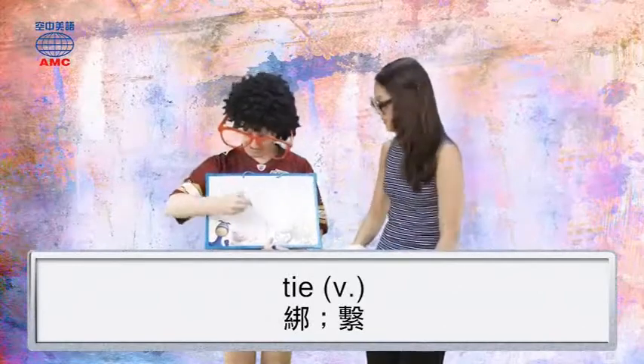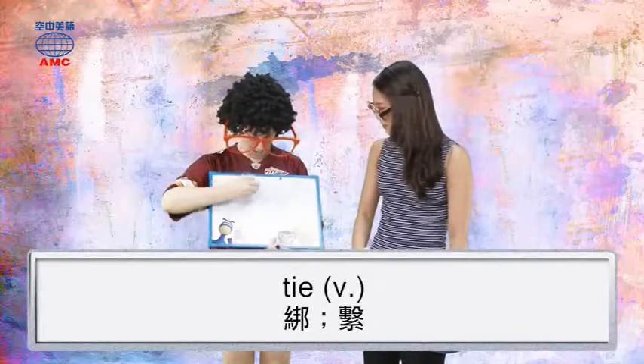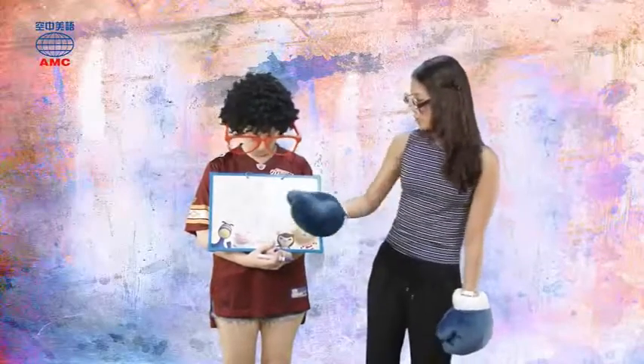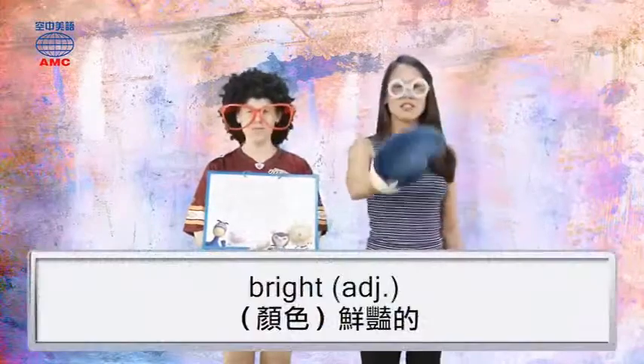T-I-E. This one's simple: T, I, and E. Now look at the letters and see if you can guess the last word. So we have H, B, G, R, C, I. That's bright! Bright.